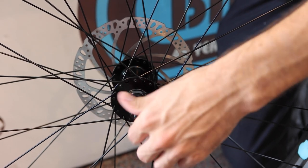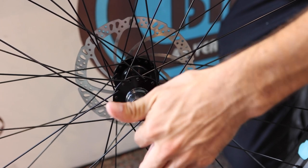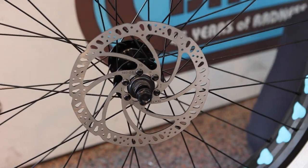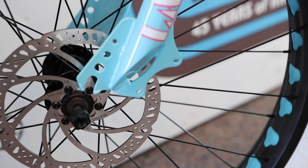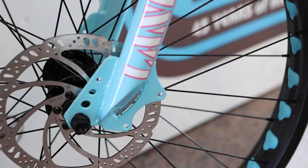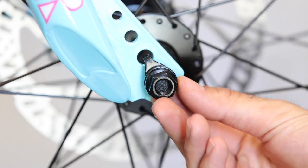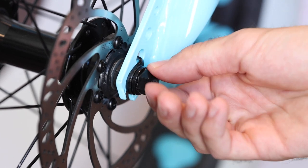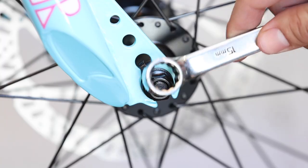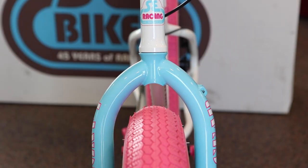To attach the front wheel, loosen the axle nuts on each side of the wheel and prepare to slide the axle into the fork dropouts. Make sure that the front brake rotor is on the left side of the bike. Slide the axle into the fork dropouts — the safety washer should be on the outside of the fork so you can press their tabs into place. Tighten the axle nuts evenly on each side using a 15 millimeter wrench while making sure that the front wheel stays centered within the forks.